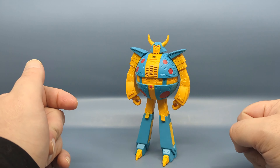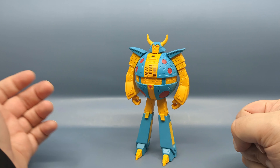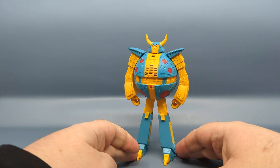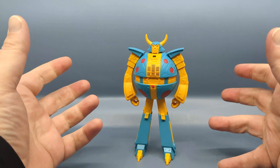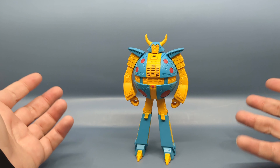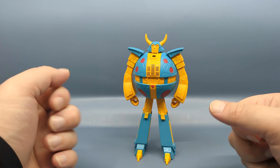Some of the other figures are going for as cheap as $12 — Wreck-Gar, Cyclonus is going for around $15. So if you've been on the fence, I understand — the Reaction line is a very niche line. You're basically paying for the design and that's about it.